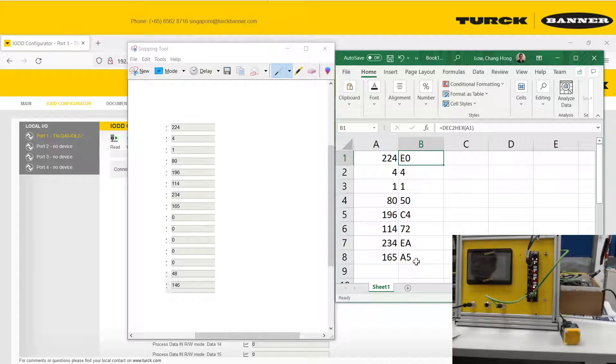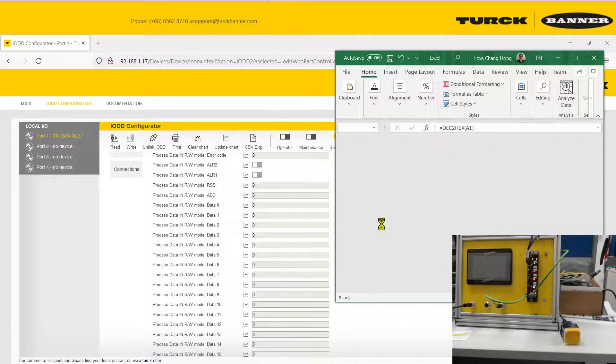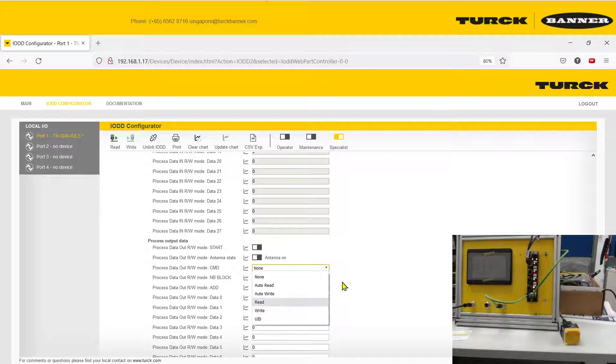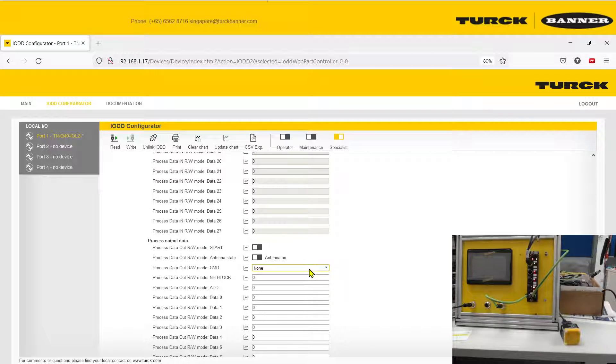So you have successfully gotten the UID of the read head. Now for reading data, we're actually going to start with writing data first, because right now the RFID tag has no data inside.